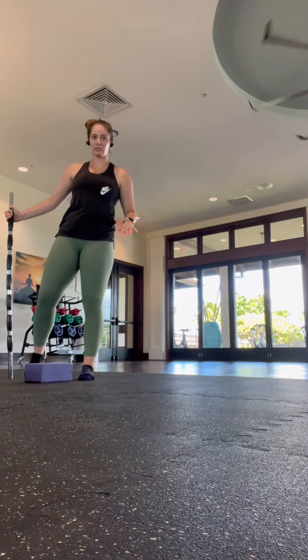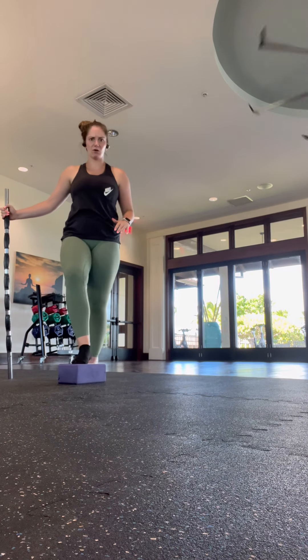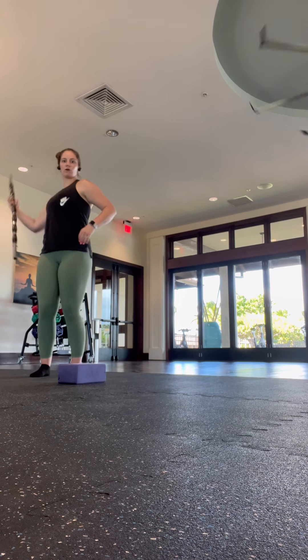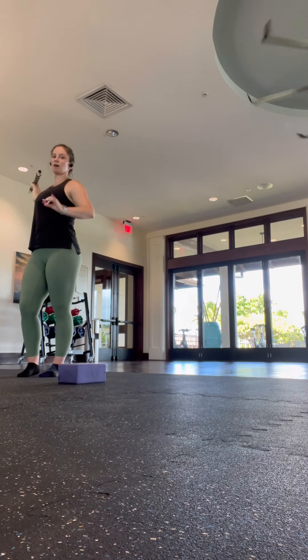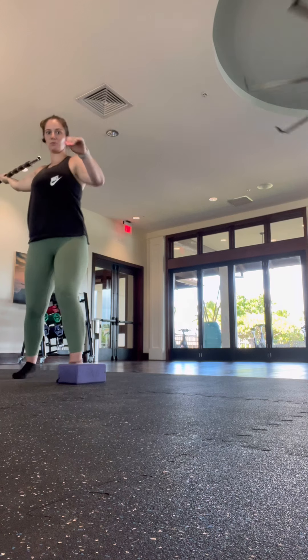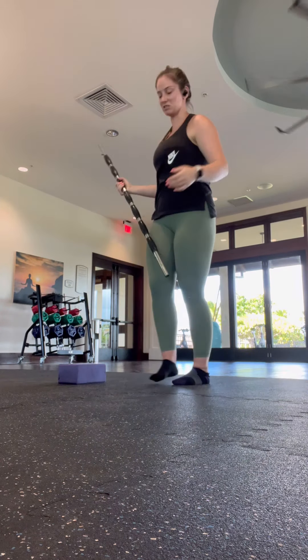When you first start out learning how to do an impulse, or teaching someone how to do one, you're going to start by putting out a cone, a block, a shoe, or something. Go ahead and get into your one-and-seven position. Your left foot — opposite for a lefty — is going to land right next to the block. Boom. There's your impulse.